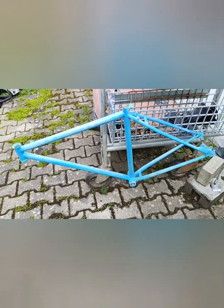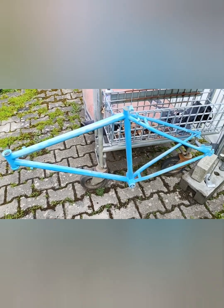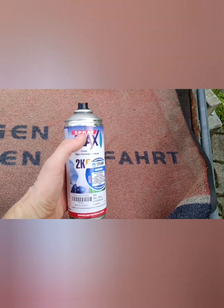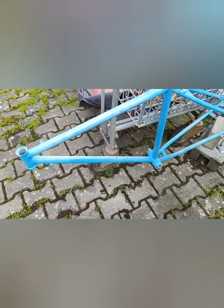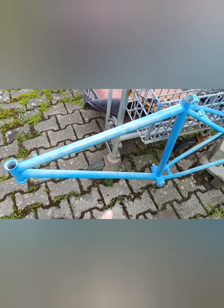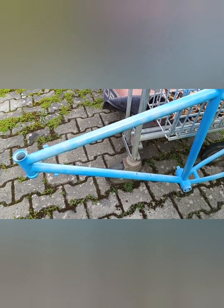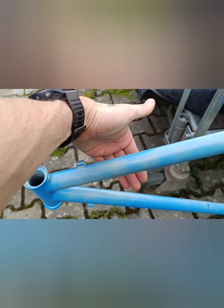Привет всем. Продолжаю издеваться над рамой — своей старой стальной. Первый слой краски нанес. Использую дальше такой же баллончик, двухкомпонентный — сверху идет краска, снизу отвердитель. Это стальная рама моя для путешествий. После грунта зачистил — тысячной наждачкой обработал. 800-я что-то сильно начала снимать его, поэтому решил тысячной. Это первый слой — он пока весь в крапинку. Очень сильно липнет краска — это радует.